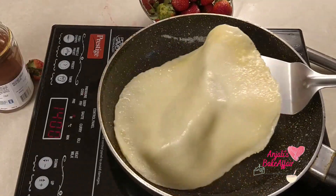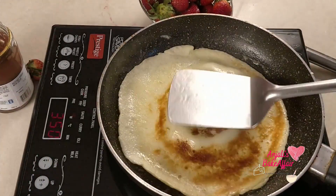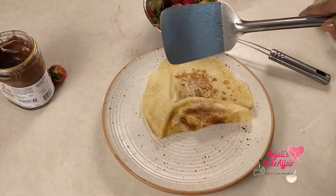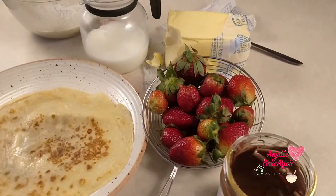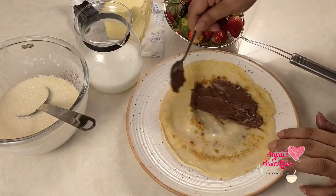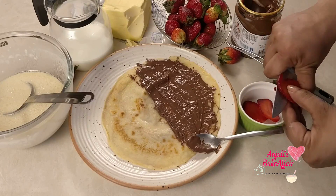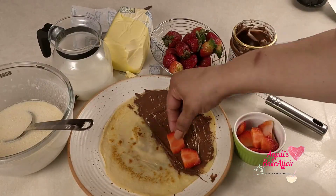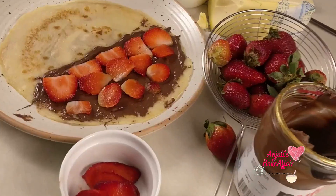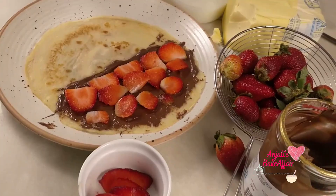Then flip it over and on the other side also let it cook for about 40 seconds or so. Your crepe is ready — put it on a plate. Now take a spoonful of this delicious Nutella and spread it on your crepe, you can spread it all over. Now get your fresh juicy strawberries out, slice them, and arrange the slices on the crepe over the Nutella. Look at all that gorgeous deliciousness — this makes for the best breakfast in the world, I can tell you that!